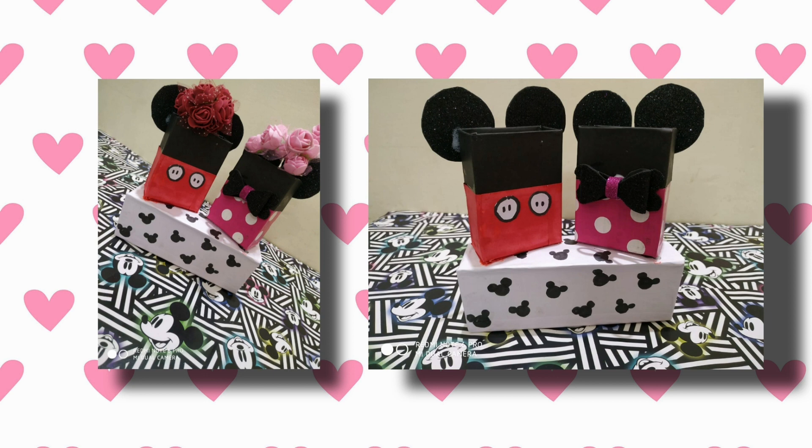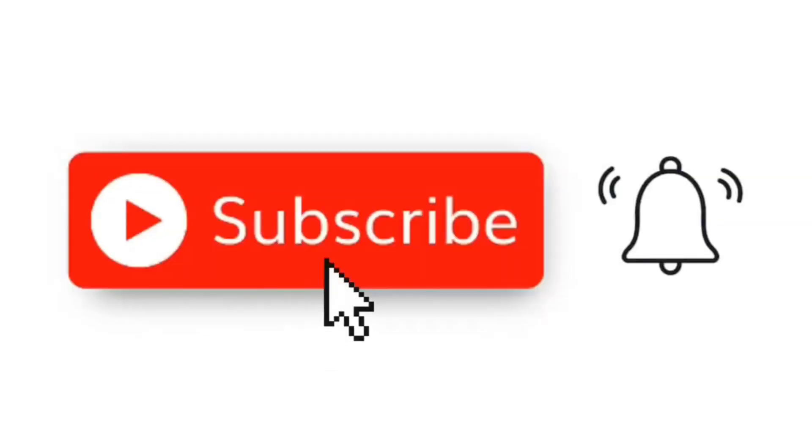Hi guys, welcome back to my channel. What do you want to see in our channel? We want to see a cute and simple thing. If you want to subscribe to my channel, please click the bell icon.